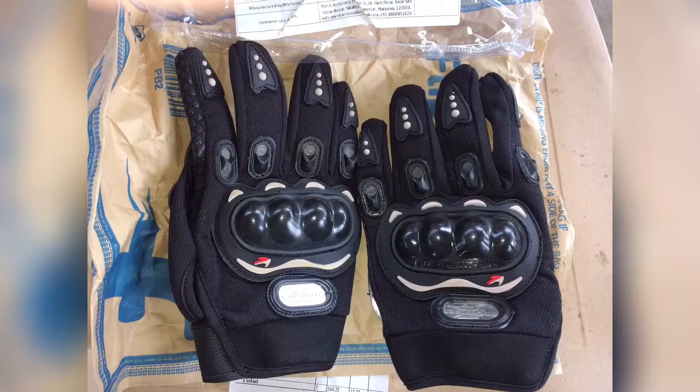Gloves for bike riding — super! So definitely make sure to enjoy this, subscribe to the channel, and share this video.